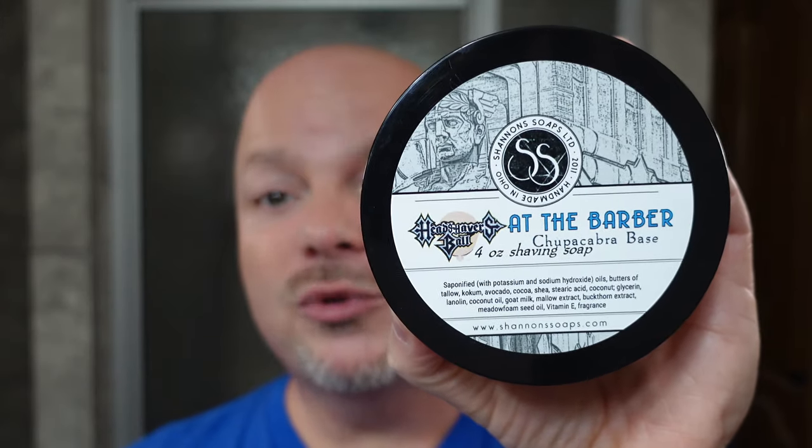That brings us to a total score of 23 out of 25 for Shannon's Soaps At The Barber. Thank you so much for watching.